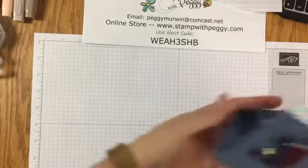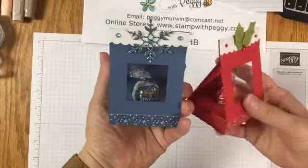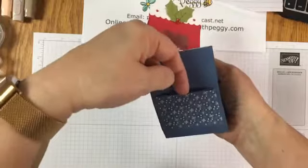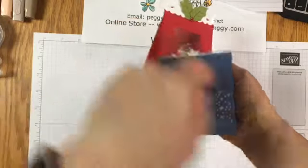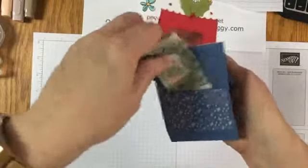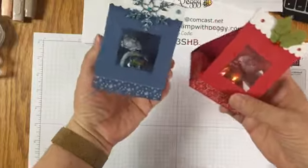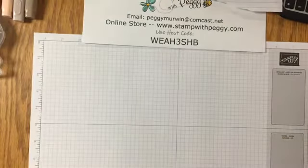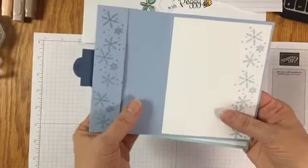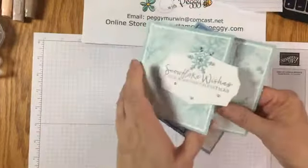Number four is a little holder for Lindt chocolates - absolutely adorable, just small little things. I can add a little pocket onto the back that you can tuck some cash right inside there. You can tuck that in - they get a little piece of chocolate, it's a great gift. Number four is also gift card holders or money holders because everybody's doing that this year - easy to mail.